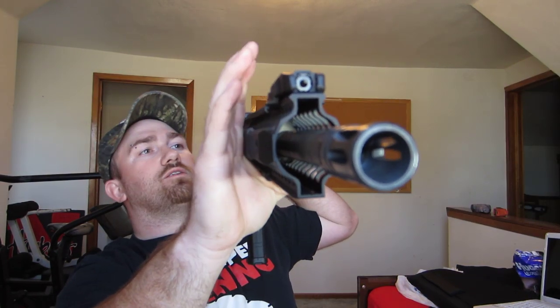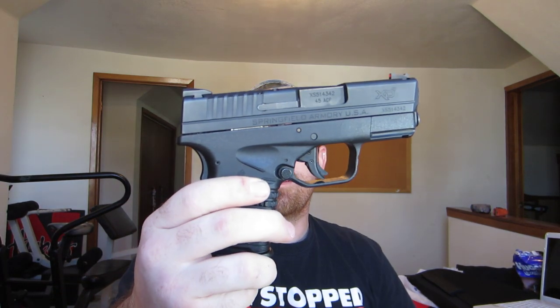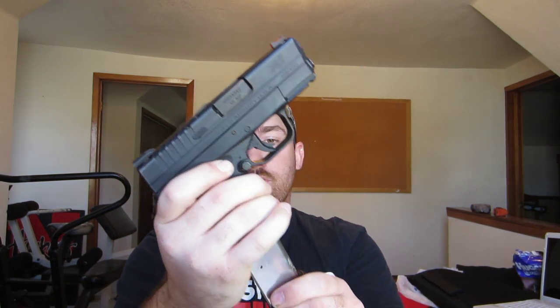A2 flash hider. Hopefully I showed that good enough. Oh yeah, I might as well show you — Springfield XDS 45, which this is loaded. There's the bolts I'm shooting out of that. This is my concealed carry weapon. It's one of my favorite ones I've had so far.